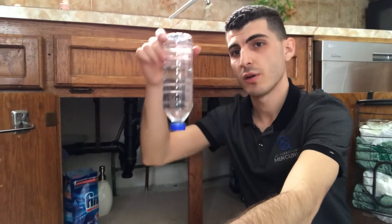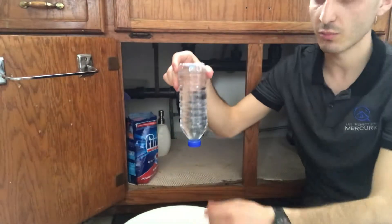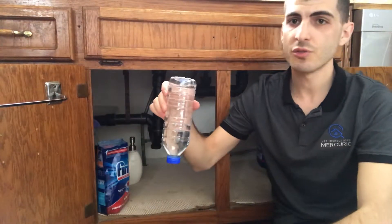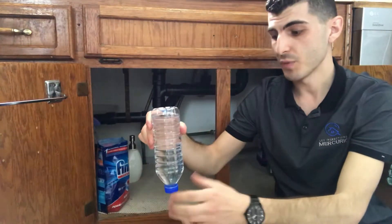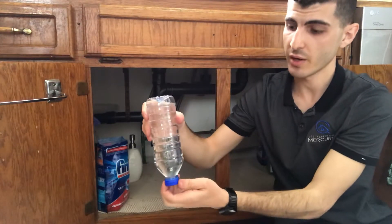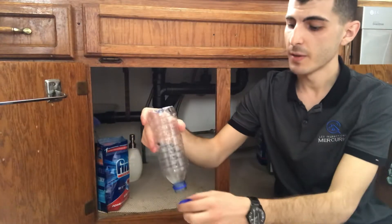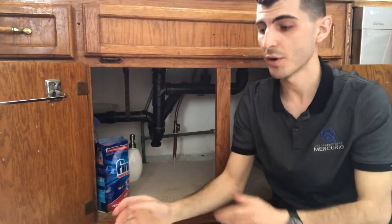So I'm going to do a live demonstration of how this works. What I have here is a water bottle filled with water, and you'll see that when I drain this bottle — because there's no vent on the top, no opening anywhere that air can come in — it's going to do a gurgling effect and the water is going to take a long time and have a hard time coming out. What's happening is that the bottle is struggling to find air to help evacuate the water.